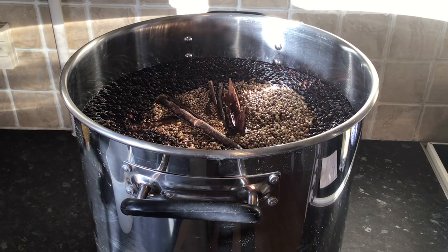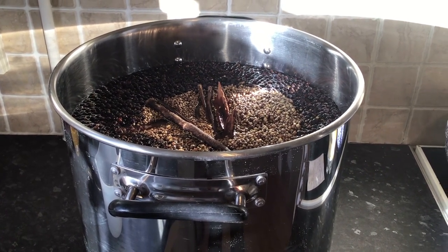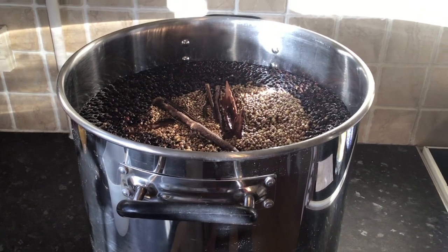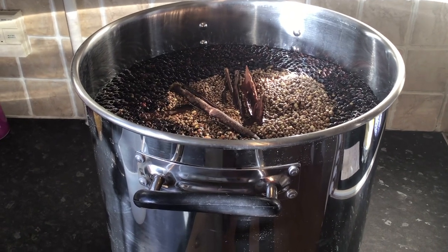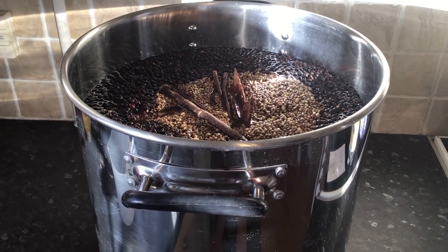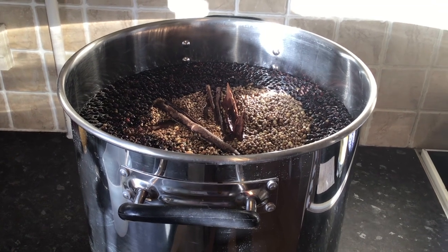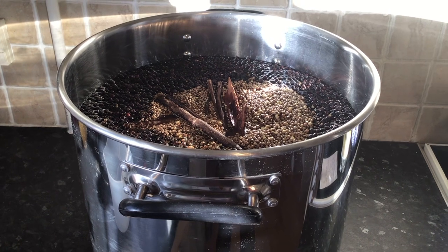There we go, it's all chucked into the same pot. I'll give that a quick stir around, cover it over, and then let it steep for 24 hours. I haven't used any orange or lemon peel in this concoction, primarily because the tonic water we use will have some citric flavoring — some lemon flavor — so hopefully that will carry through nicely in the gin. Anyway, let's wrap this one up and I'll be back in the morning, hopefully distilling some gin.